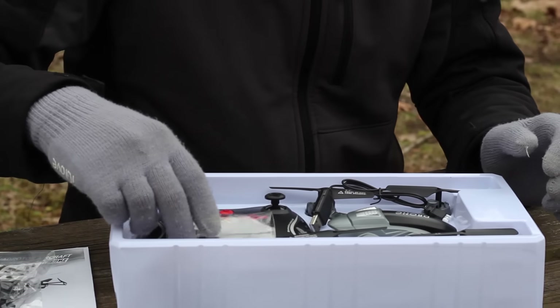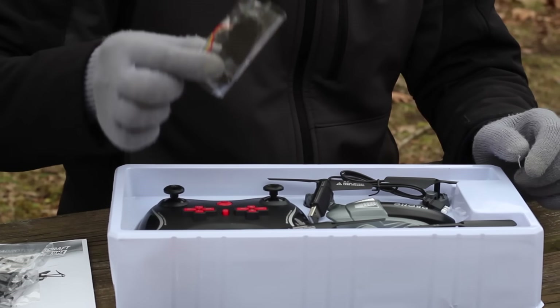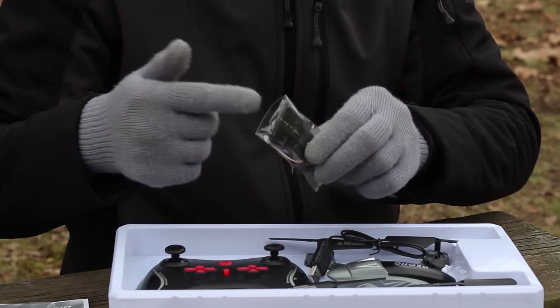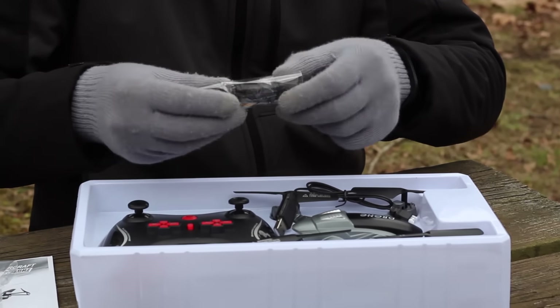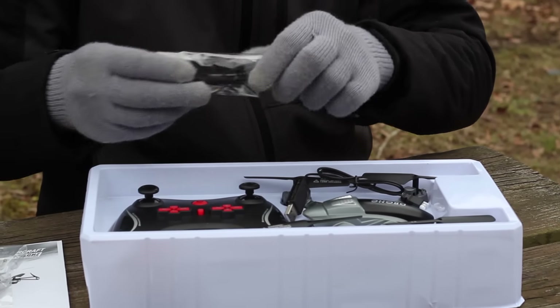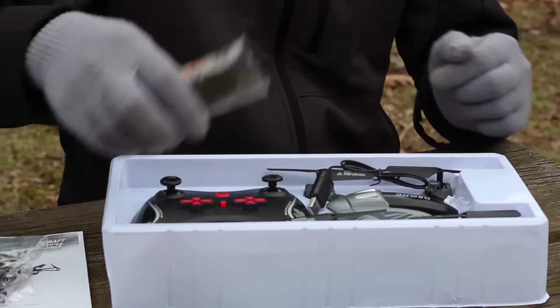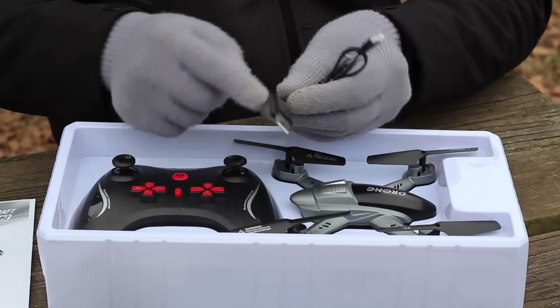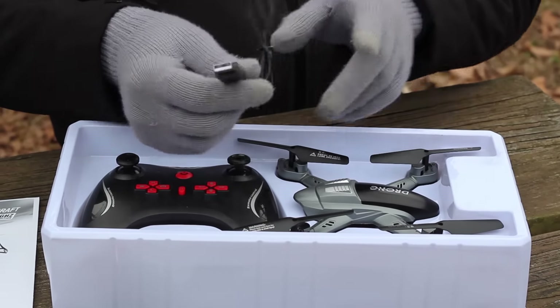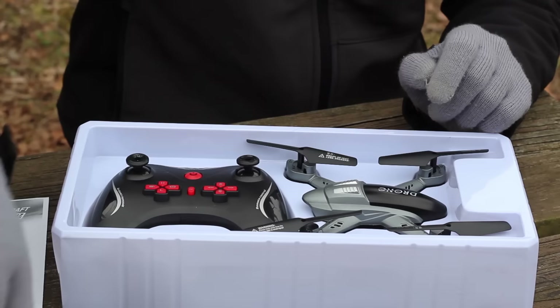In this bag we have four spare props and a screwdriver. We also have the camera — we got the camera version but not the Wi-Fi version, so this is the middle level of this quadcopter. We also have the USB charger, which has a little light that tells you whether your battery is charging or charged.